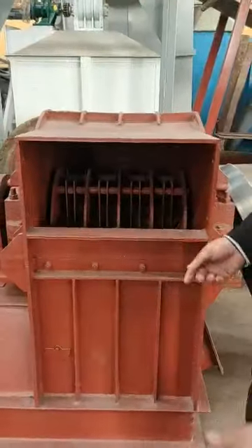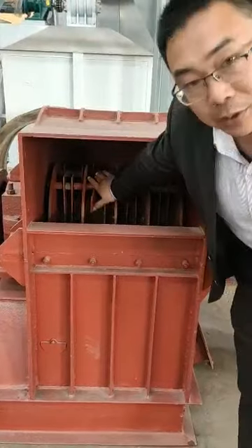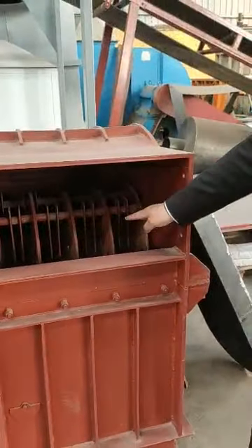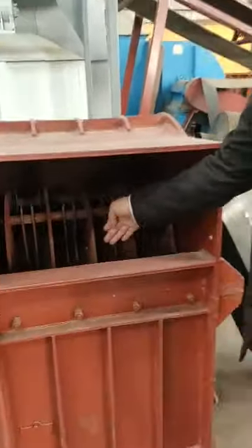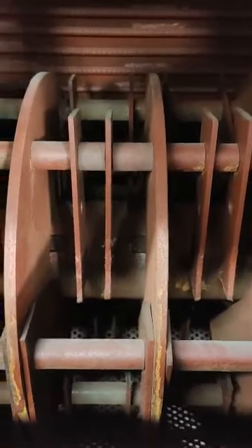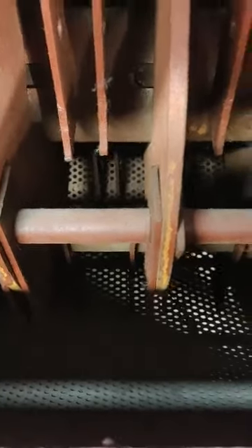From here you can see the inside is the hammers — 74 pieces of hammers. Inside we can fit with 8mm, 10mm, or 6mm sieve to adjust the size of the dust.